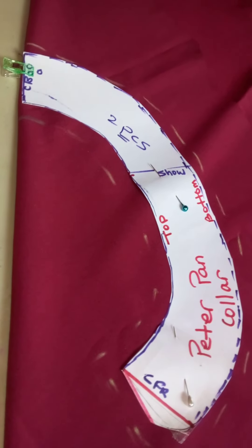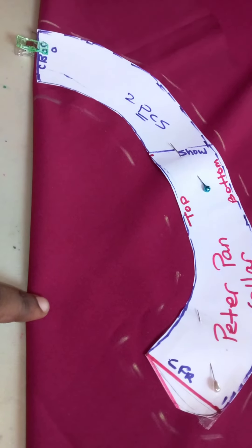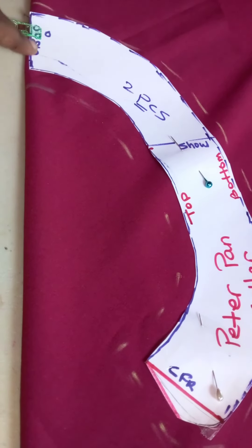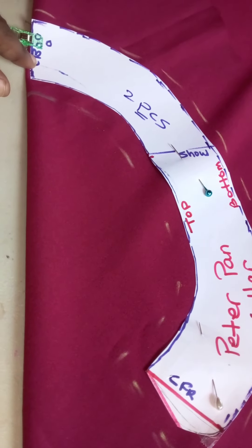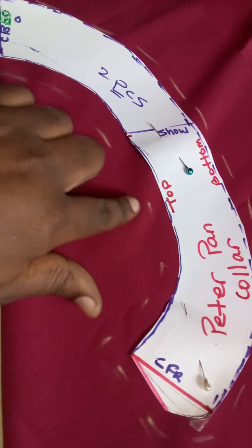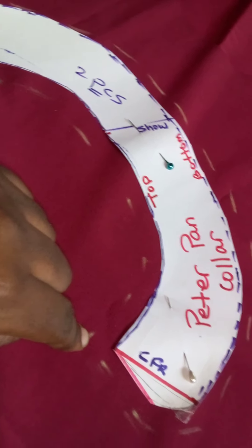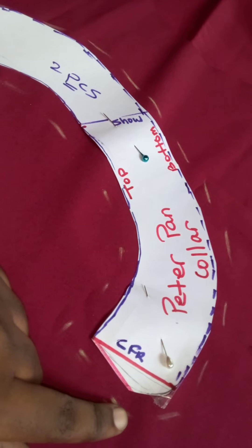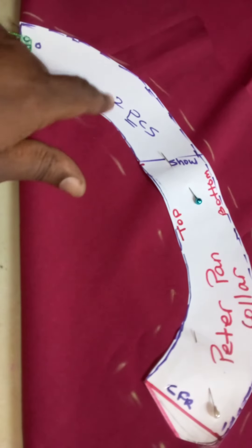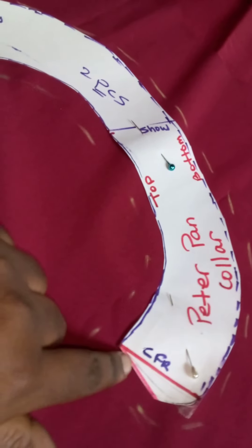We are going to fold our fabric on the bias like a triangle, and place the center back of our collar along the fold. You're going to put a half-inch or quarter-inch stitch allowance at the top neckline. On the sides you're going to come three-eighths of an inch, and on the bottom three-eighths of an inch. This is for the top of the Peter Pan collar.